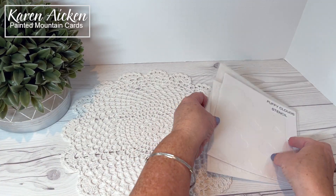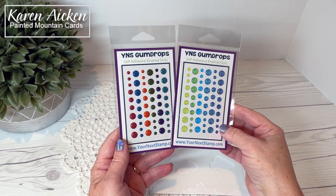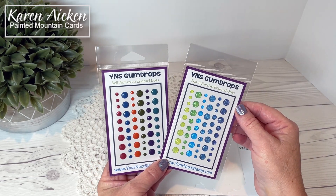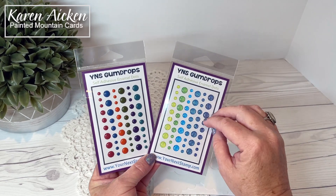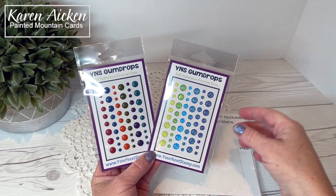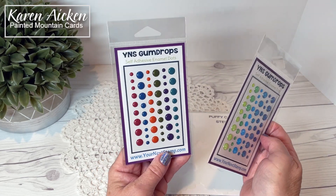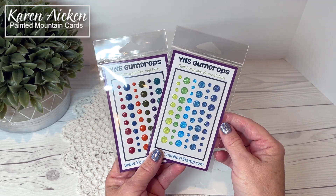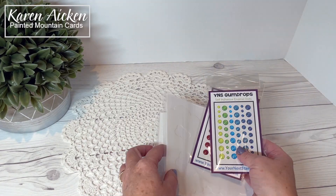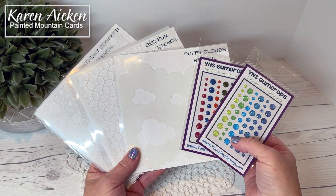The design team has been going crazy using the new stencils. Your Next Stamp is also releasing two new sets of gumdrops — I love the Your Next Stamp gumdrops and add them on so many of my cards. One set has colors perfect for the upcoming season and another has greens and blues. This one has my heart, I have to tell you. All of these fun new products are available today at Your Next Stamp.